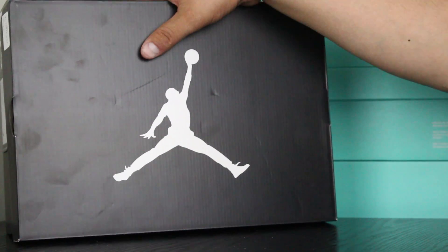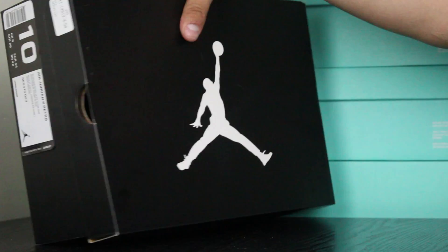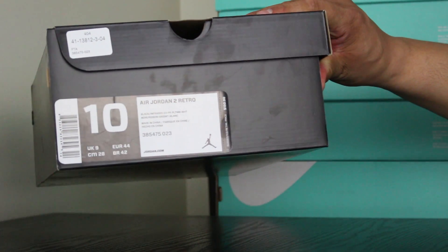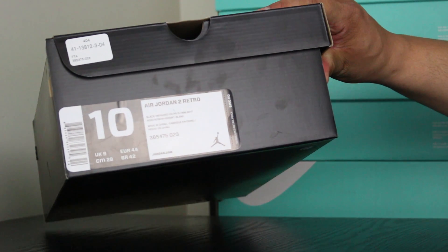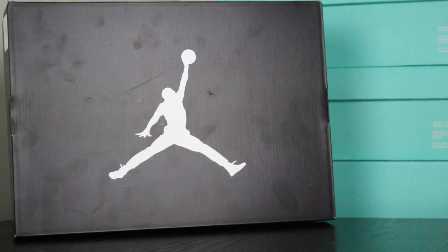Let's get right to it guys. Doing a Jordan review. This is actually from a few weeks back — I'm a little late. The Jordan 2 Retro, Black Infrared 23, Pure Platinum and White. Obviously guys, these are Jordan 2s.